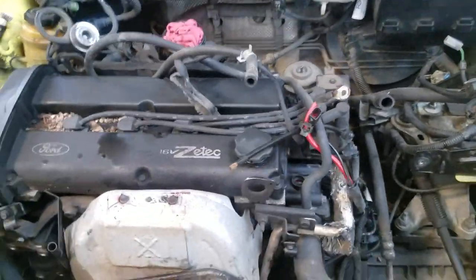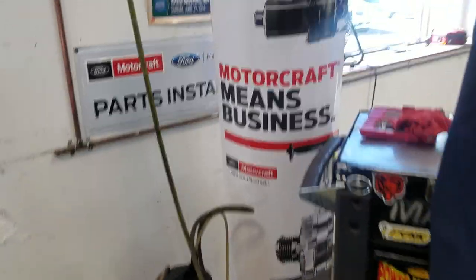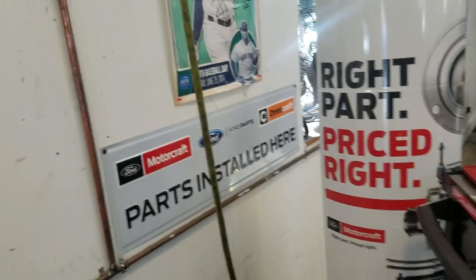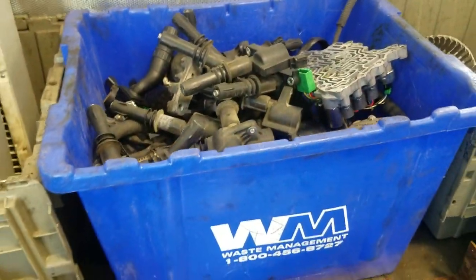Says hi to Brian the coworker - joking that his Ford is another scrap pile. Ford means business, motorcraft parts installed. They can fix a gazillion broken Subaru transmissions. Over here is an entire container full of bad Ford coils - because Ford life, unless it's a 91 to 96 Escort LX, which is the easiest car on the planet to work on.